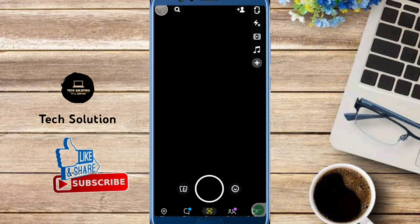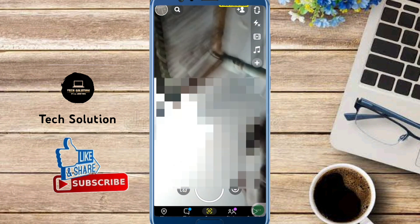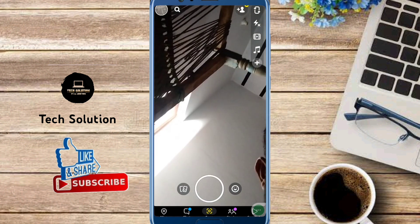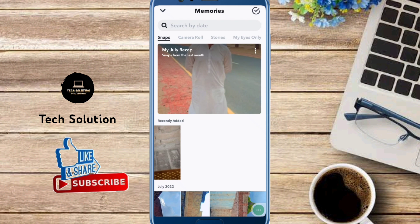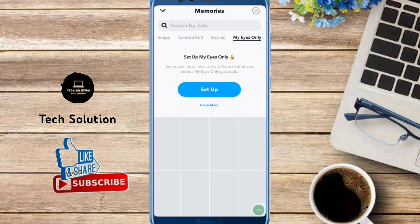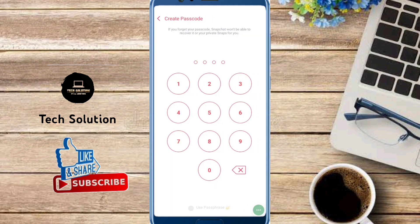We open Snapchat and from here we tap on Pics, and from here we tap on My Eyes Only. Tap on here, and from here tap on Setup. You can see 'Set Your Passcode' from here.